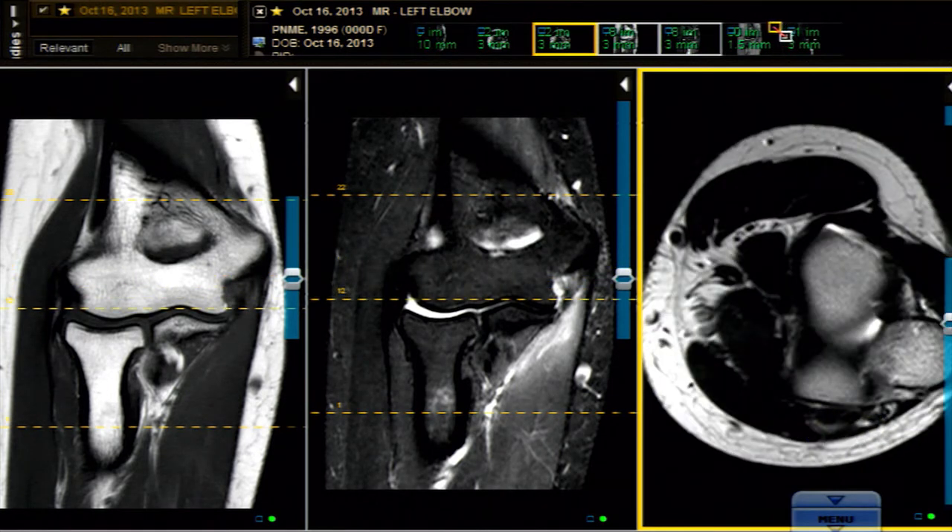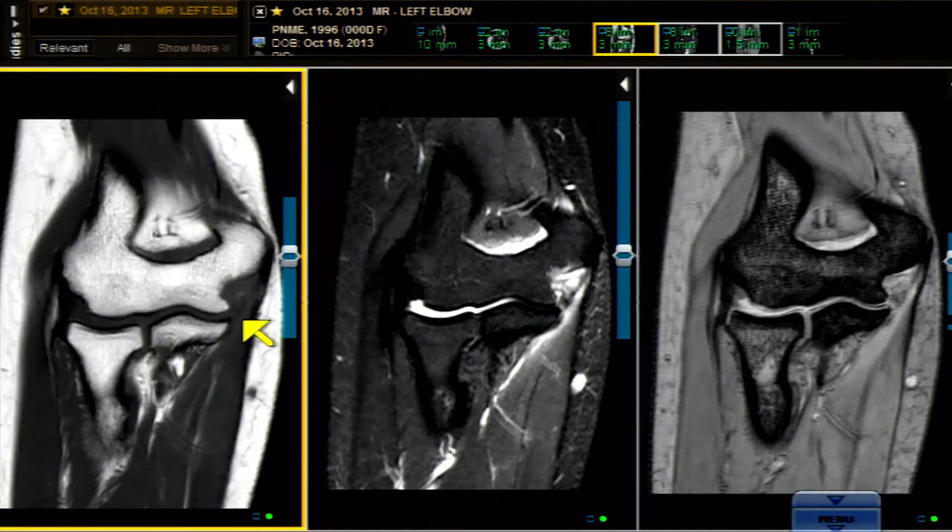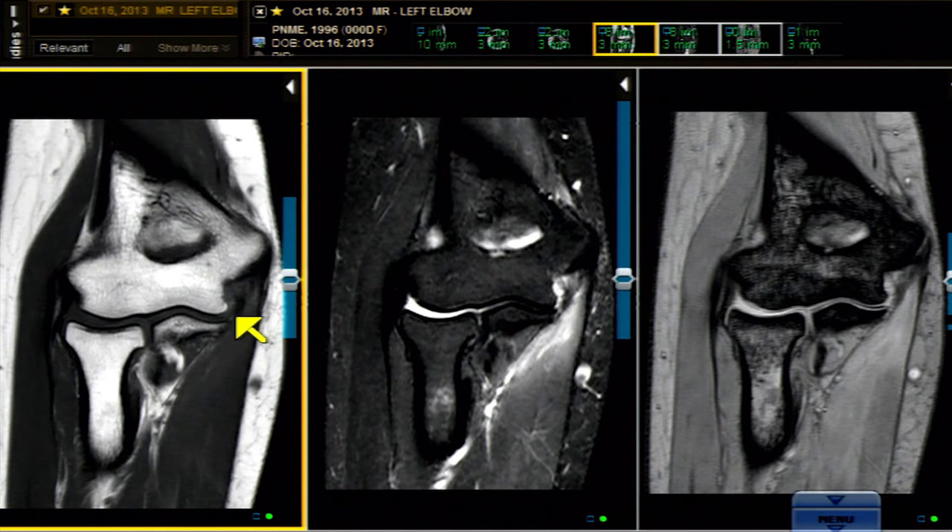Now let's look at them in our most favored projection, which is the coronal. I've got a T1, a proton density water-weighted fat suppression sequence, and the gradient echo — which does a pretty good job with ligaments but not so much with bone. Starting out with the T1.